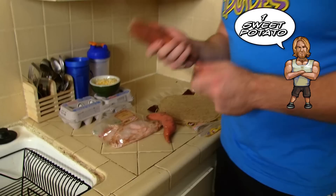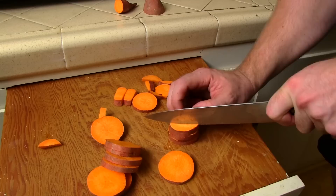What we're gonna do first is take the sweet potato and slice it up. Okay, so we got the sweet potatoes all chopped up. As you can see, I diced them up into little cubes right here. They are good to go.